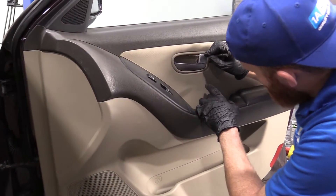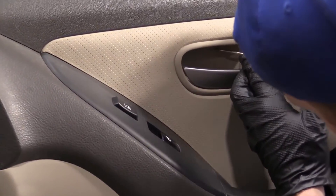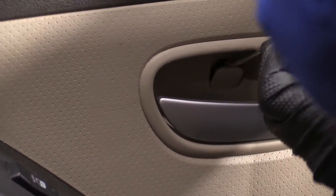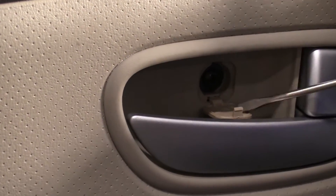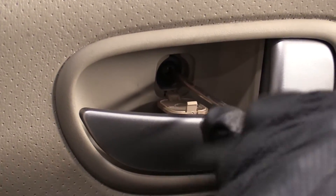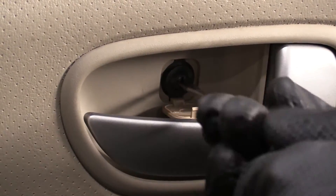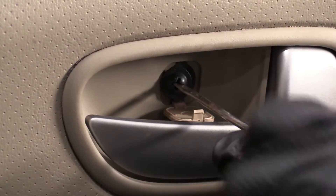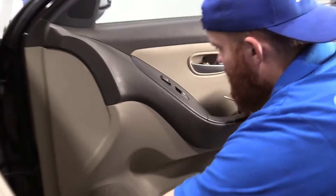I'm going to start by trying to remove this little plug right here. See if I can get my pocket screwdriver in there. There we are — it's just a little door. It opens us up to a Phillips head screw. You can use a flat head if you have that. That's what it looks like — Phillips. Put that aside where we can find it.